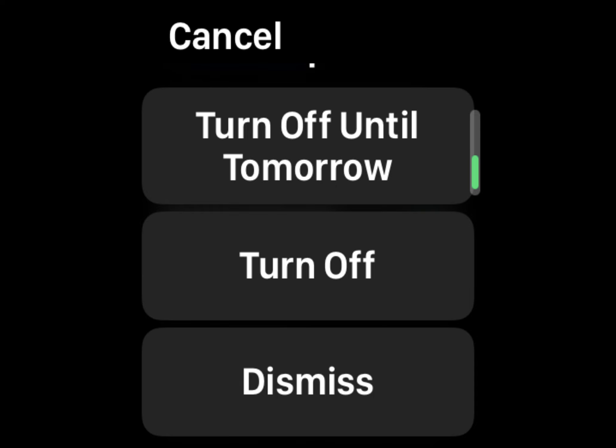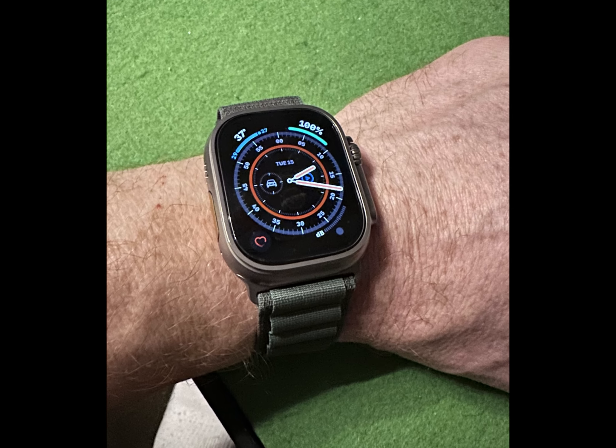Tap Battery Health and turn off optimized battery charging. Choose 'Turn Off Until Tomorrow' or 'Turn Off.' If you have an Apple Watch Ultra, optimized battery charging is always on.